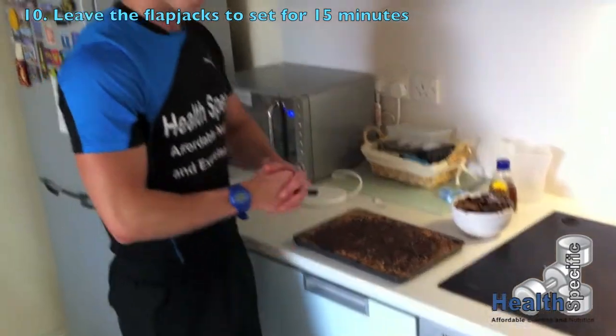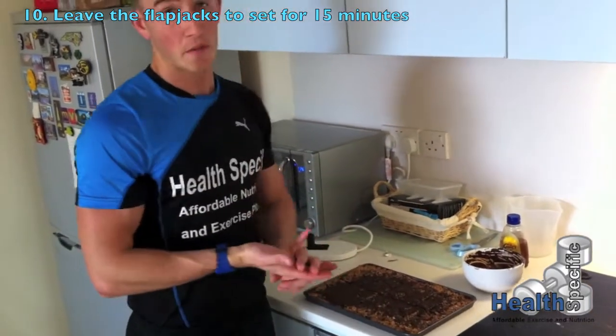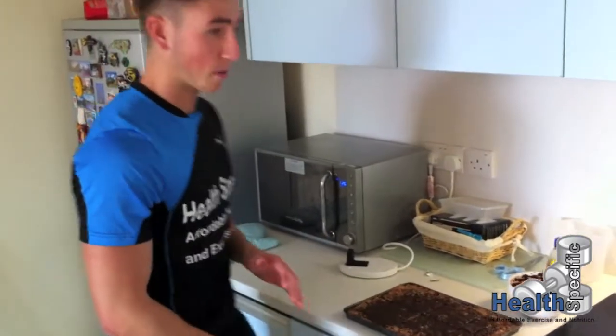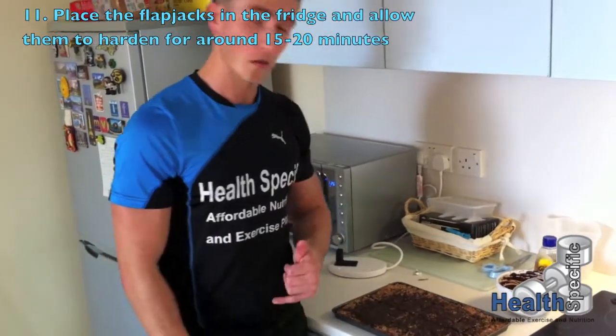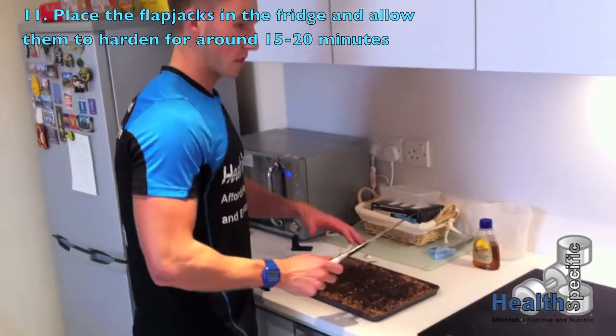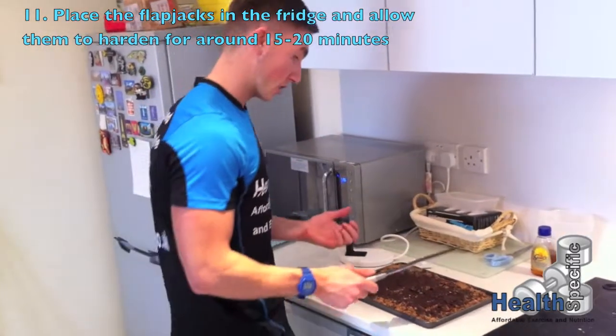We're going to leave that to settle on the side and let it set for about 10-15 minutes. Once we've done that, we're going to pop it into the fridge again for about 15 minutes. We've left them in the fridge for about 15-20 minutes — what we want is the chocolate to harden, and that's a good indication that they are actually done.